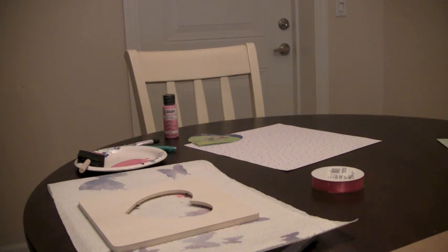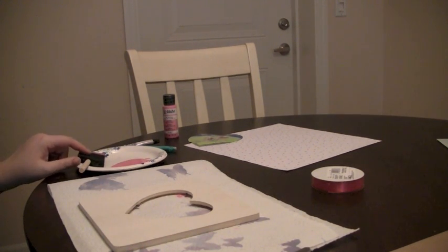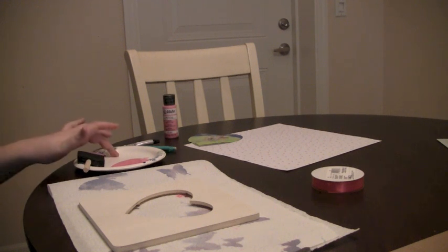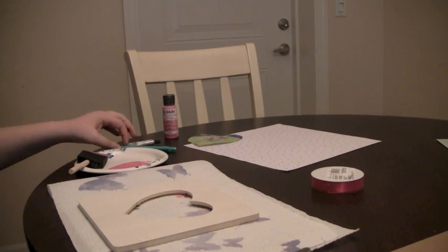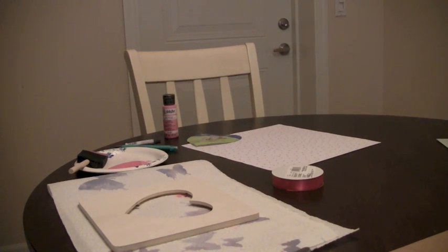For this project, you're going to need paper towels, some scissors, a picture frame, a paper plate with a sponge brush. You can use a paintbrush, but they're kind of expensive and these are only like 43 cents at Walmart. You're also going to need some glue, a pencil, some scrapbooking paper, and some ribbon. It sounds like a lot, but it's actually not — it's really easy. So let's get started.